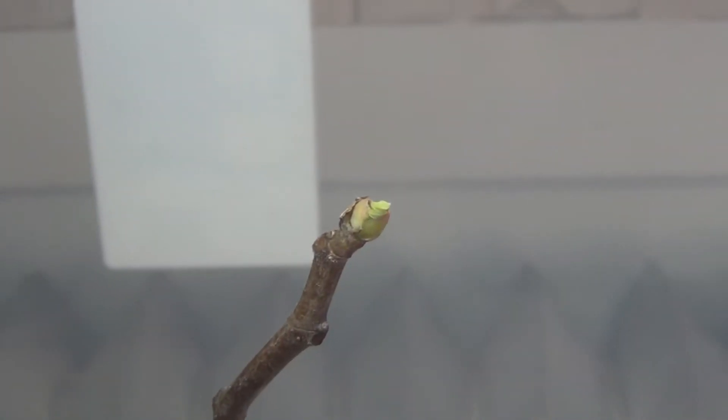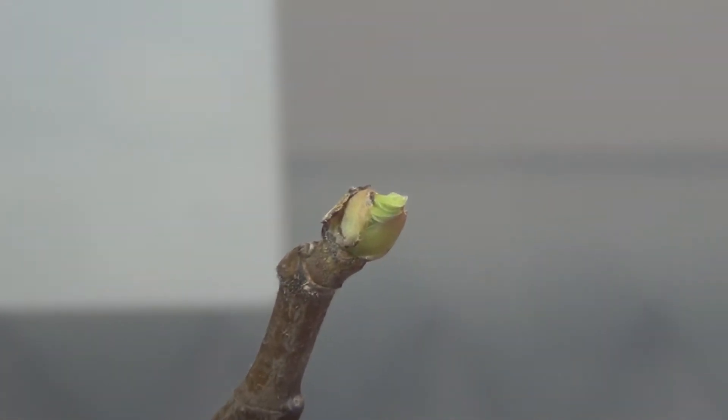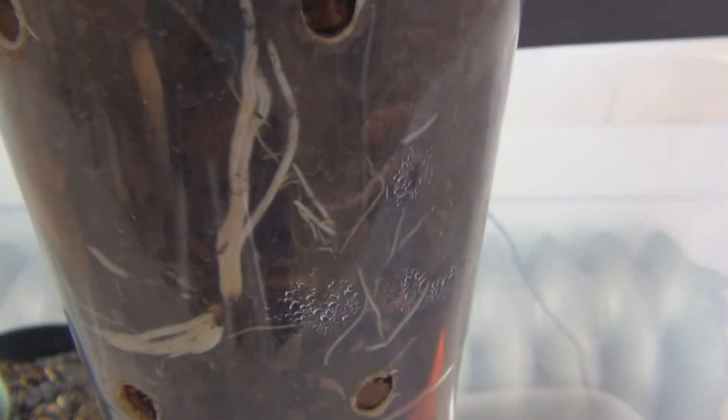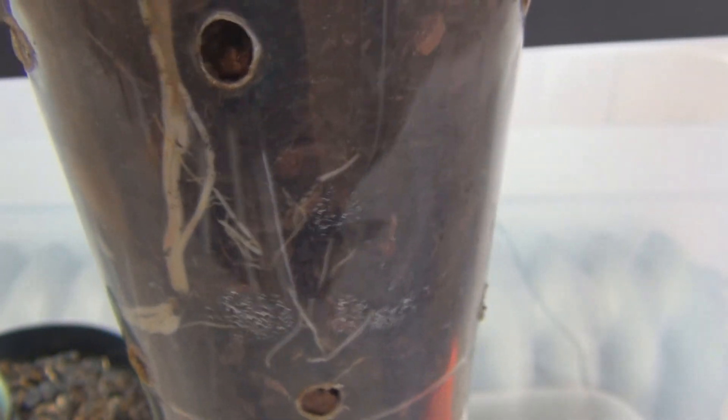Let's get a close-up of the bud — you can see it just starting to open. And there are the roots. It's a nice light mixture of bark — I don't even have perlite in there, just some soil mixed with Agway bark. I'm glad I went to that; it took someone's advice and I found an Agway near me.